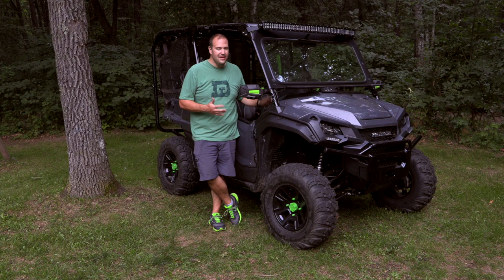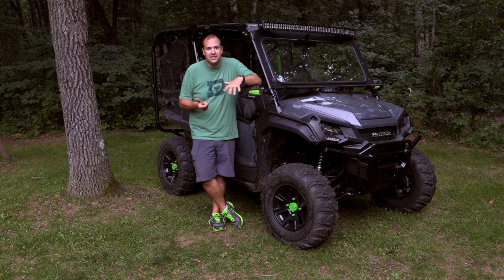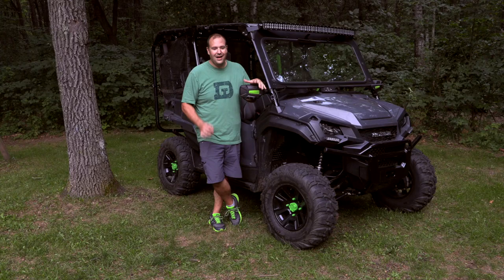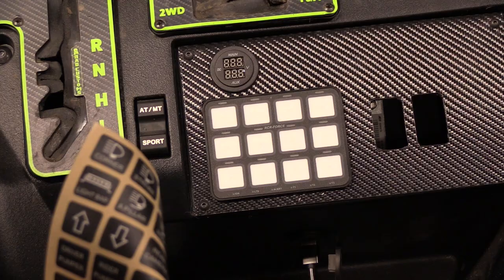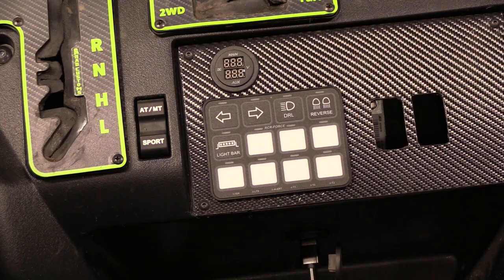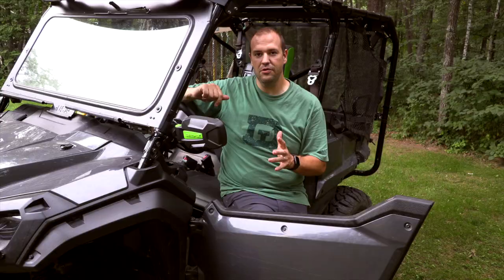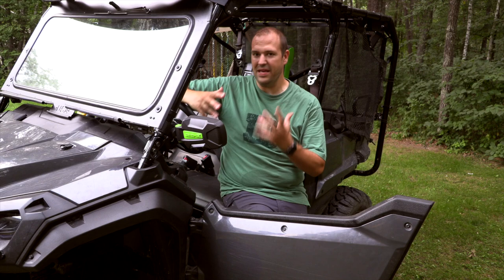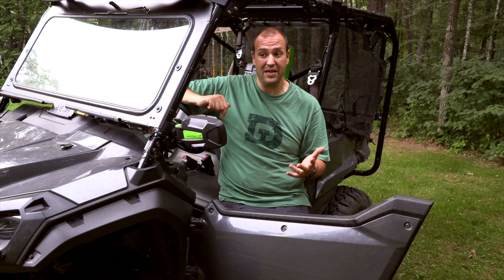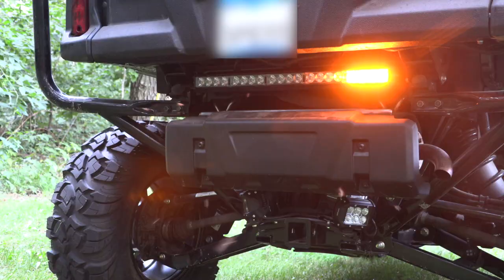When it came to accessories and mods, I started talking to friends who had side-by-sides and taking notes. They'd say things like 'I wish I had a windshield,' 'I wish I had dome lights, cargo lights, reverse lights, turn signals.' I just made a list, saved up, and did them all. I went with the Switch Pros RCR12 to control and power all my accessories. I also really wanted to make it street legal — Minnesota doesn't allow street legal UTV use yet, but several states do — so I wired in turn signals front and rear, a third brake light on the rear light bar, and reverse lights.